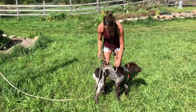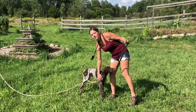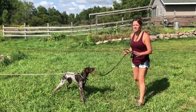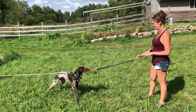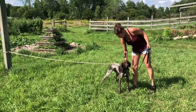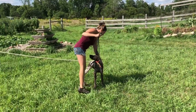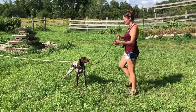Once I have that attached, I have the half hitch — some people call it a suitcase handle — and I can pick the dog up. Now I'll walk her to the end of it. I don't want her to run and hurt herself or get scared or freaked out. I just want her to stop. She knows she can't go anywhere. If she moves, I'm going to pull her tight so she can't move.